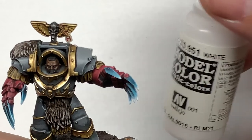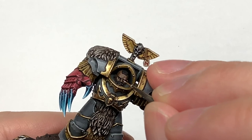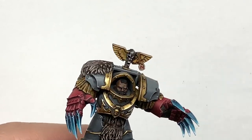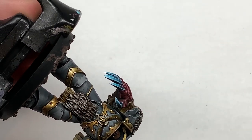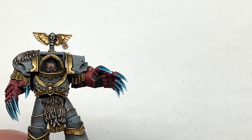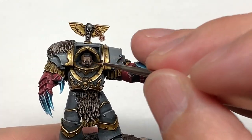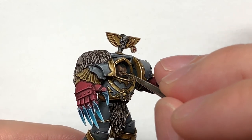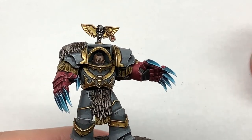Next up we're going to use some Vallejo White to work on his eyes — again using the Army Painter Insane Detail brush, getting a tiny little bit of paint and dragging the brush from his nose to the outside of his head so you don't risk getting a little blob of white on his nose. He's a wolf so he's getting a little bit of Cassandora Yellow over each eye, giving them that little yellow hue.